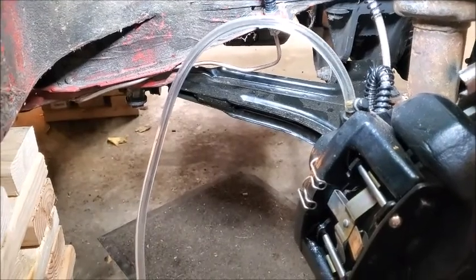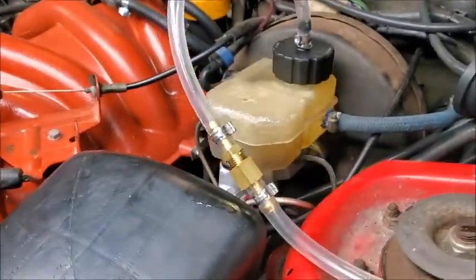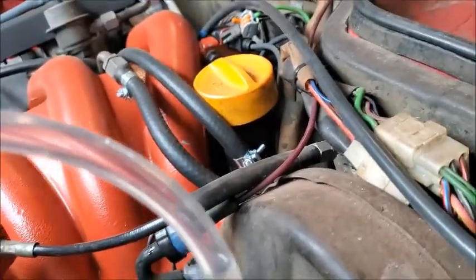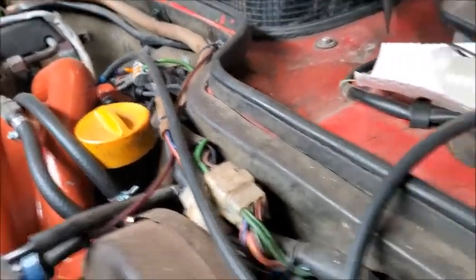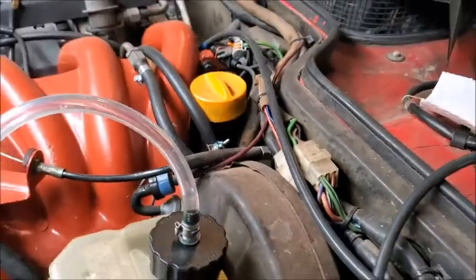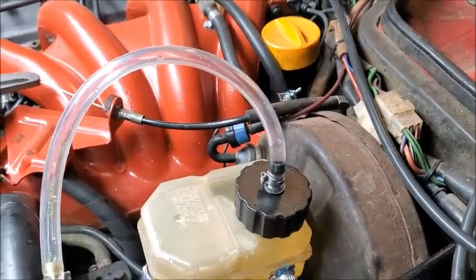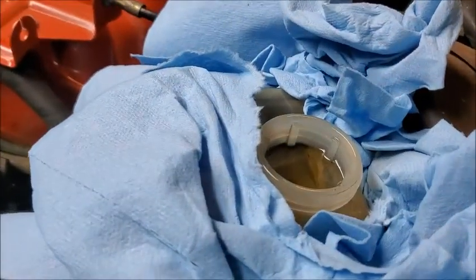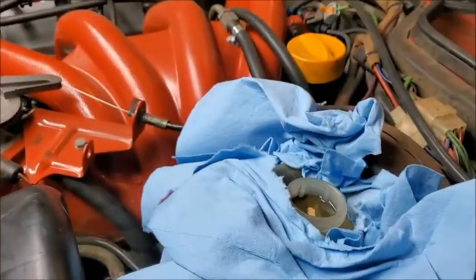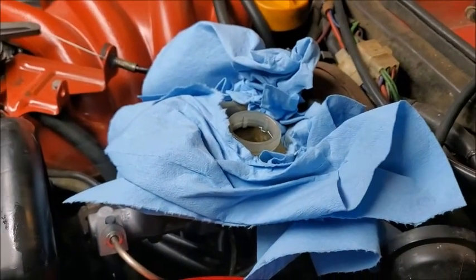I've also got the clutch slave cylinder to do. Everything is bled now and I've released the pressure out of the tank. My only concern is there's still fluid left in the reservoir and I'm afraid when I take it off it's all going to pour out. I'll get a bunch of rags and put them under there. Took it off and it's right to the top but it does not come flying out. Obviously you have to suck a little bit out of there and then put it all back together. I still need to clean the contacts too.